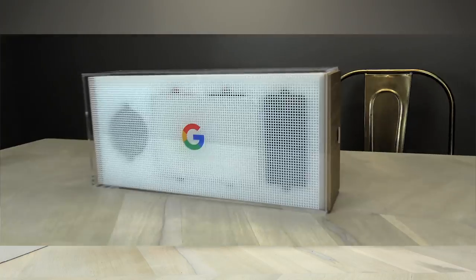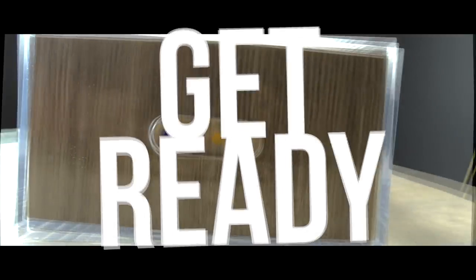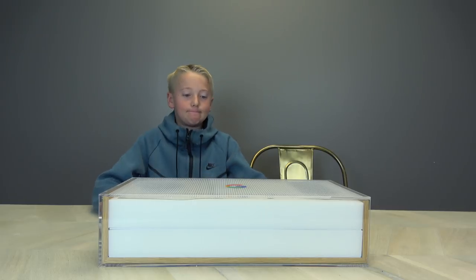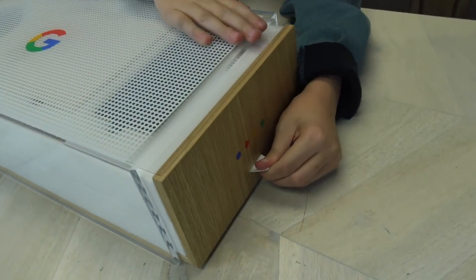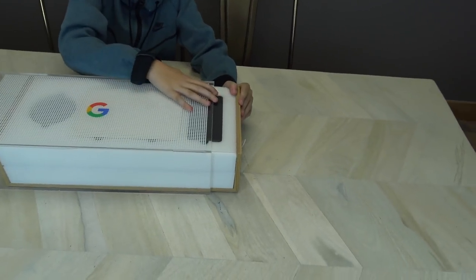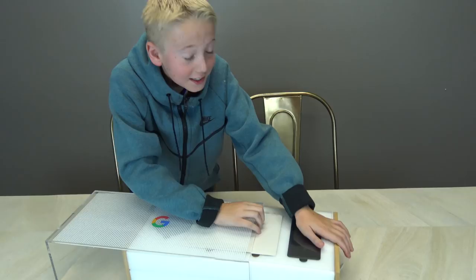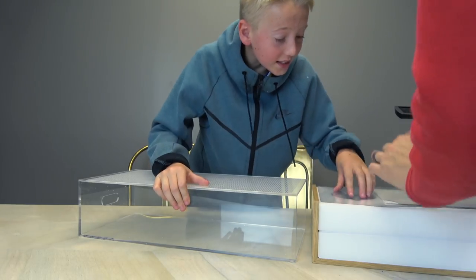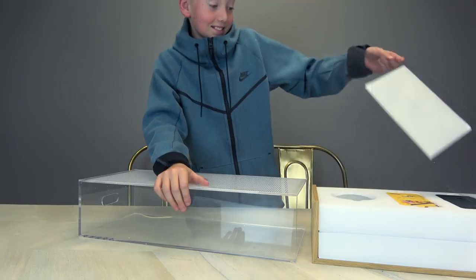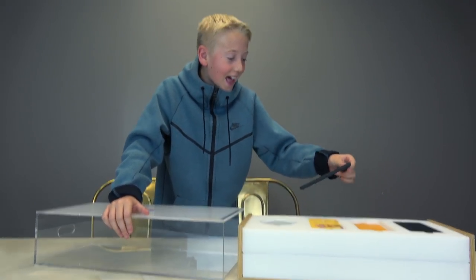Ready? Here it goes. Lincoln, I'll give you the honors — let's unbox this thing. First, you pull on this tab on the side. It's like styrofoam stuff, but thicker than styrofoam. That's a Google Pixel 2! What? Whoa, that's the new Google Home Mini! No way! Lift up if you're feeling lucky. Whoa! Look at that!